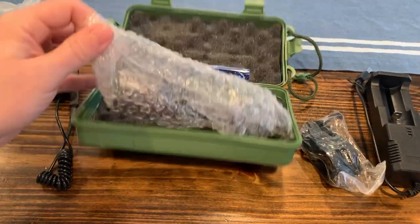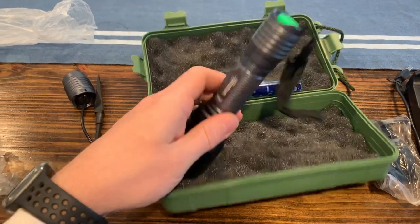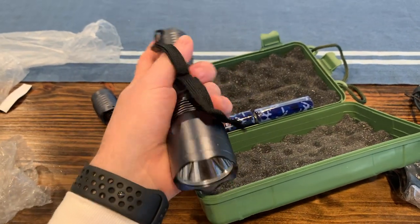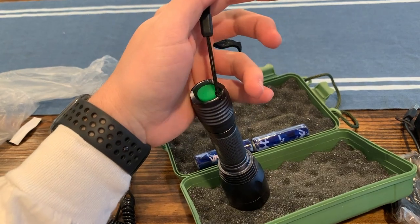And then this is the flashlight itself. It looks like it's kind of a gunmetal gray. It's LED and pretty sturdy feeling. It's got a nice strap on the end that you can take off if you do mount it on your gun.